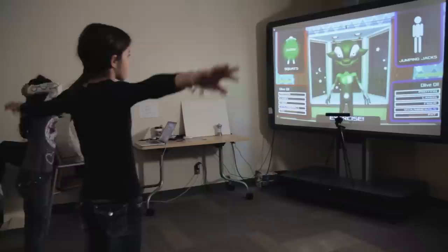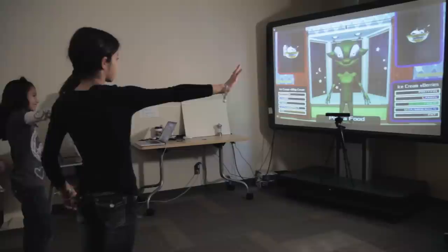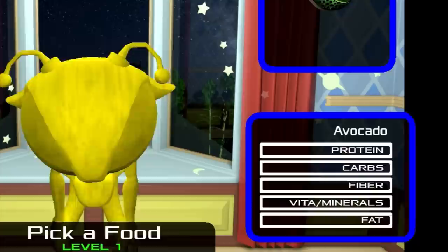This is called a forced choice task when you have two items you have to choose from. In level one, students are practicing making rapid choices between food items that they might see in their everyday lives. We want them to make choices based on the nutrients in the food. Students' attention should be drawn to the constellation of nutrients and optimizers below each food item.